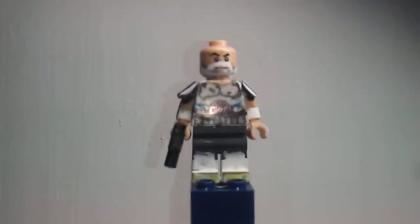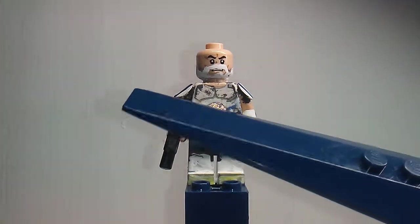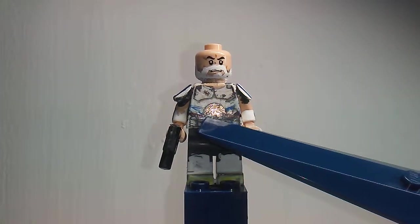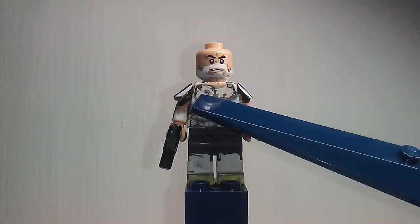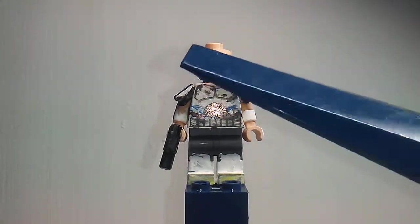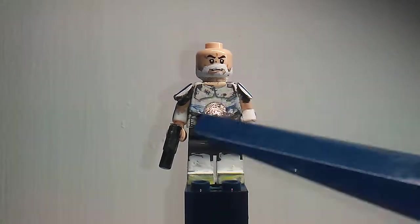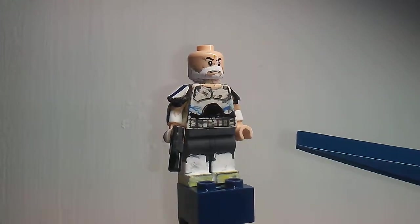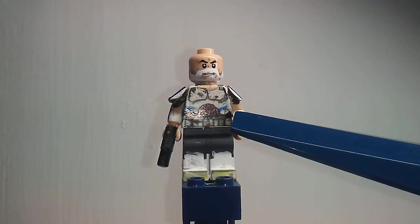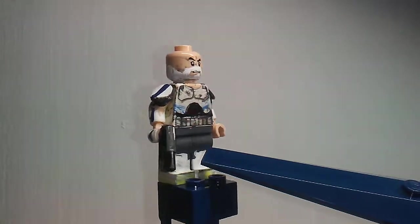It's a LEGO Phase One clone torso that I sharpied right here. I had some gray here because this was originally Sergeant Hound's torso piece, so I just removed the gray and kept some there.